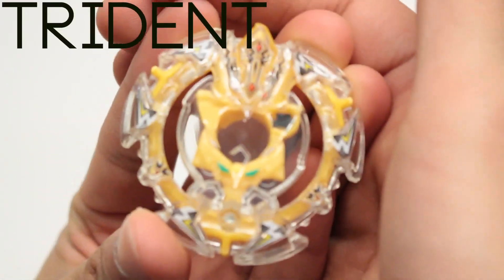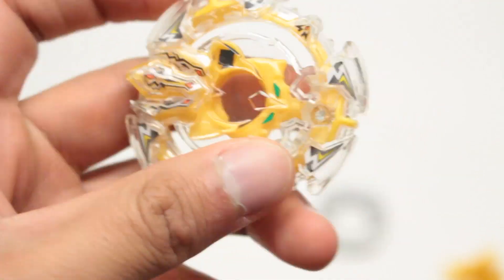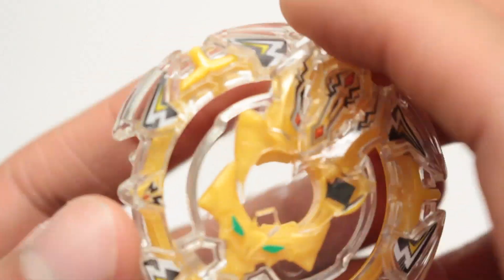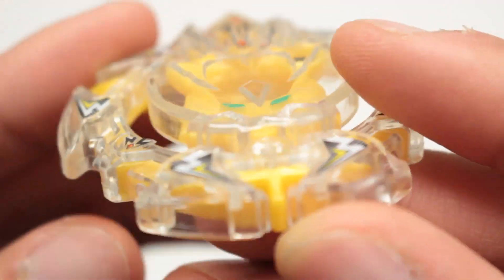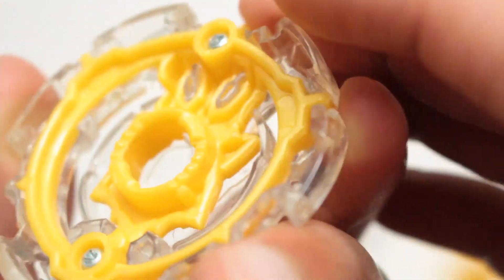Last but definitely not least is Trident. This is the main component of the Bey, of course — it's very rare. It's the prize Beyblade of Random Booster Volume 1. It looks like a pre-Hasbro wheel Aries. It's an awesome yellow color and these stickers look really nice. However, I may have to remove them, simply because I prefer to have my burst Beyblades without stickers. But yeah, let's assemble it.